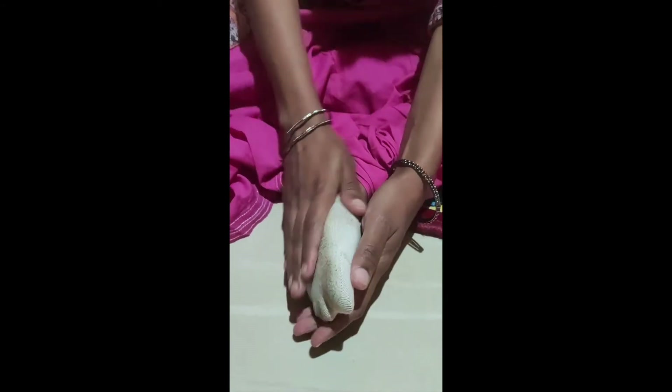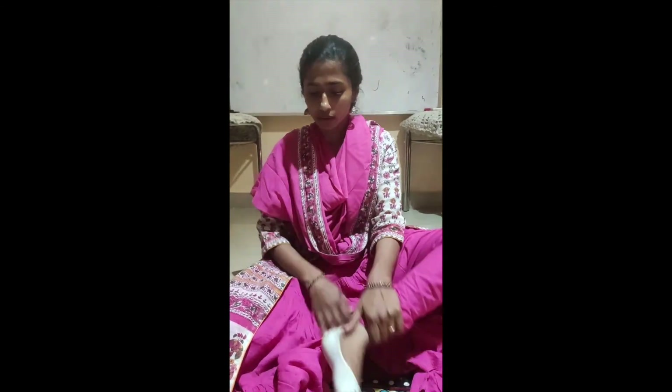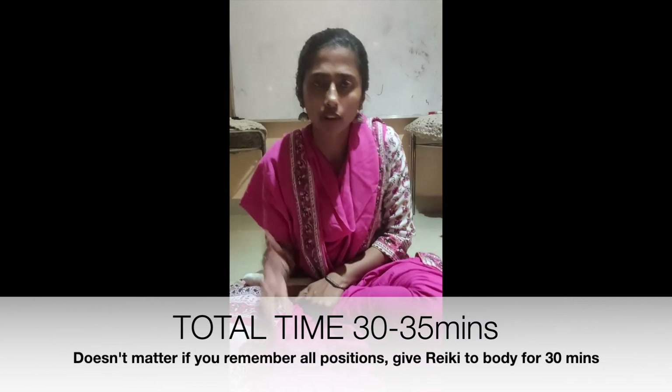Three minutes on each position will come to about 30 minutes total. There are about 10 positions, maybe a little bit more — maybe 35 minutes. And you can move on if you don't feel that a particular place needs a lot of energy. If you don't think it needs a lot of energy, just move on.